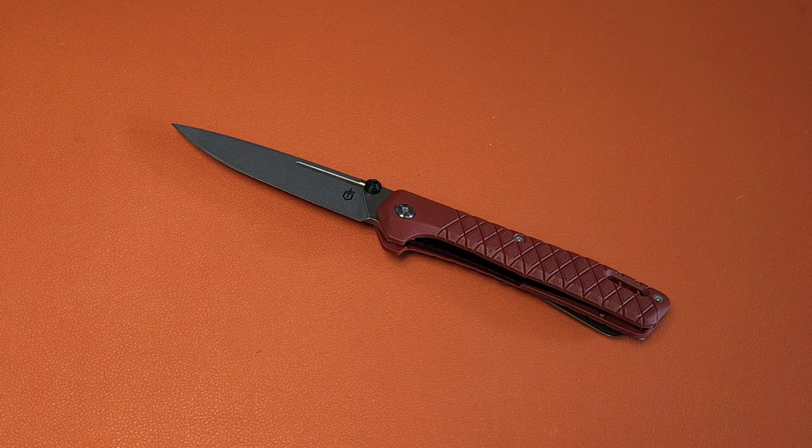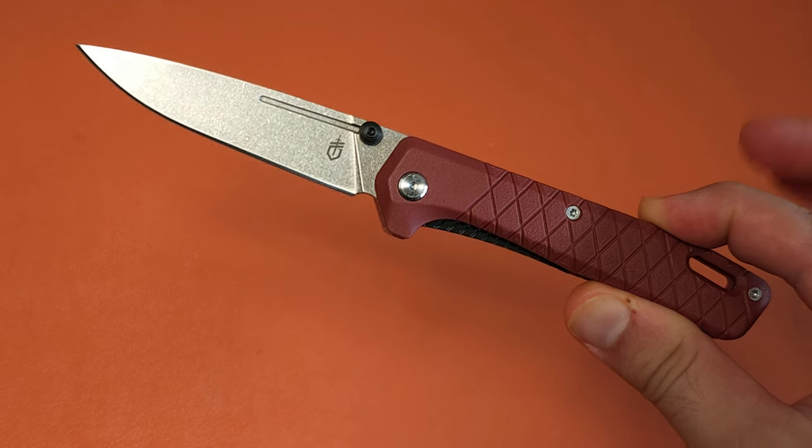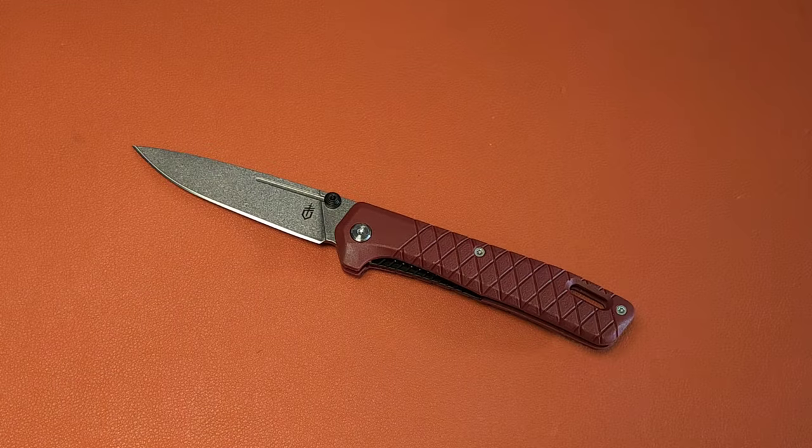The one drawback with this knife is that it comes in a 7CR series stainless. So, is that really a reason not to pick it up? I'm not so sure. I think it's actually pretty impressive, even with the 7CR at the $19 price point, which is what I picked it up for on Amazon.